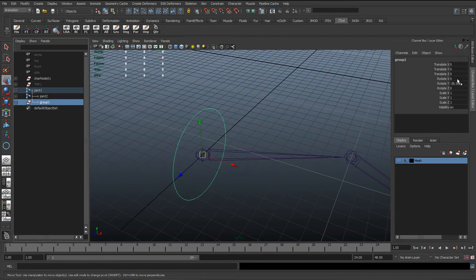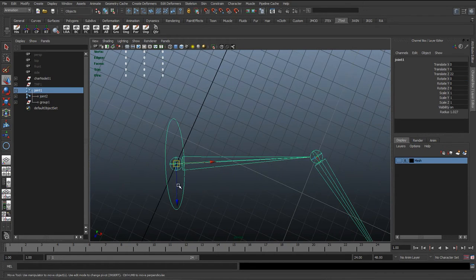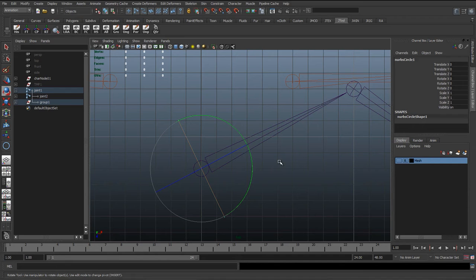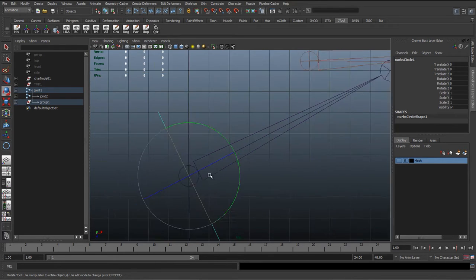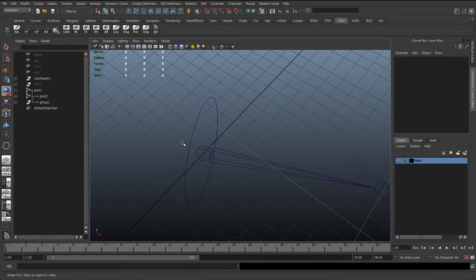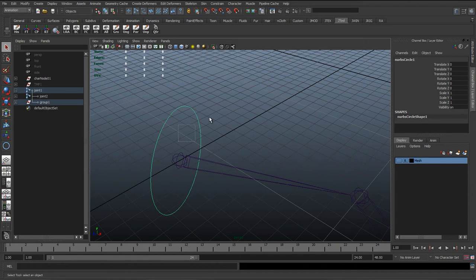What this actually does is counteract the angle of the bone to keep this group's orientation how it was. We can see that if we select the group, it's put a rotation in there to cancel out — because we've taken it and put it inside the bone's origin. Now what we can do is reset this to zero and we can see it's perfectly aligned with that bone. Selecting the curve and going to the rotate tool in gimbal or local mode, we can see that the control perfectly aligns with the bone. We don't want the control still parented to this joint though, as we can't have the joint controlling the control.